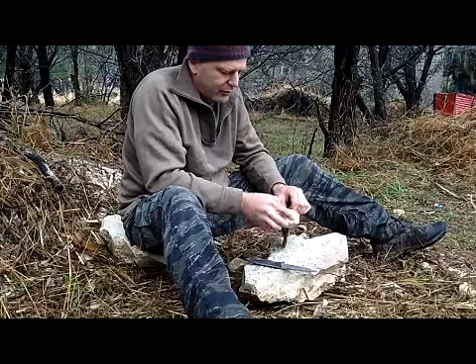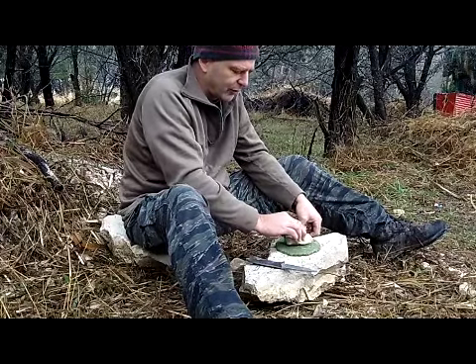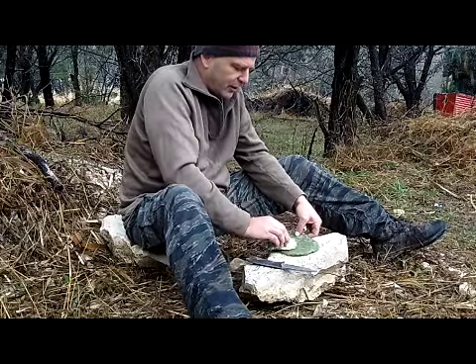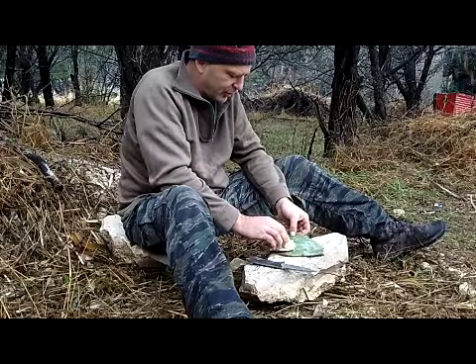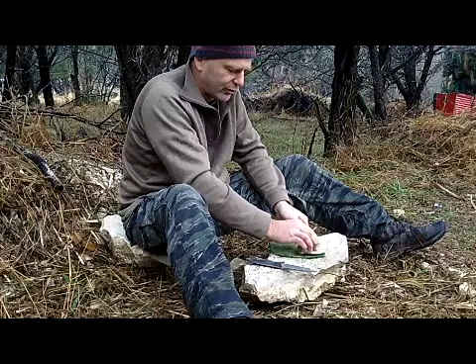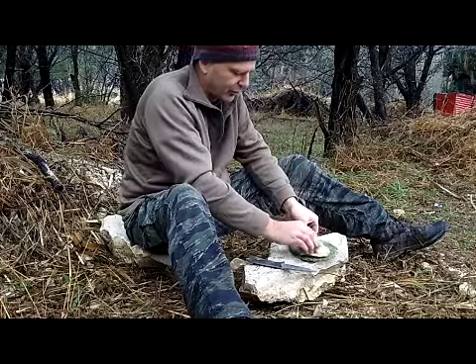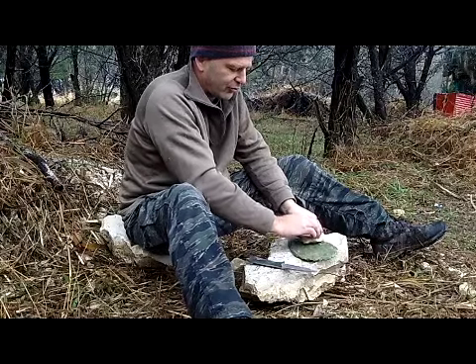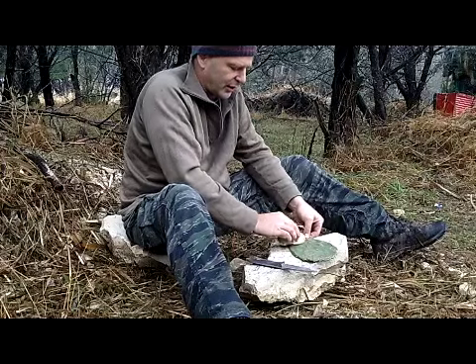Now, granted, if you ate a lot of the pad itself without cooking it, it would probably give you some upset stomach — it can cause diarrhea, and actually in large amounts can cause constipation. But we're not going to be doing that; we're just drinking the water. I've done this and drunk a lot of water out of them without any kind of ill effects or side effects whatsoever using it raw.